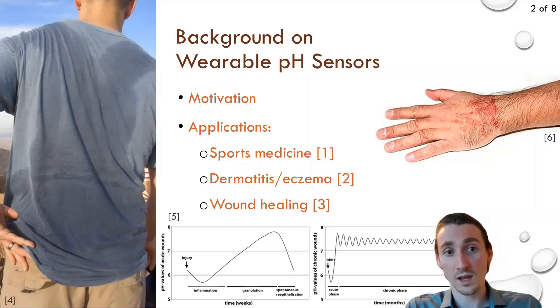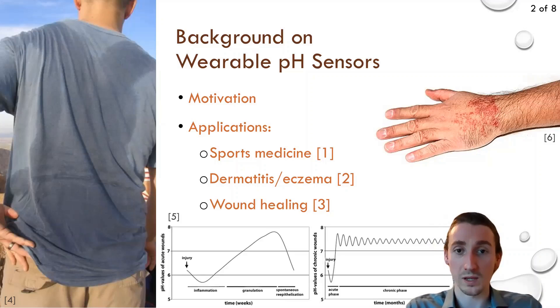These graphs to the left of me show the difference in pH for normal versus chronic wounds. Overall, the monitoring of chronic wounds has been reported to cost about 20 billion dollars in the U.S. alone on a yearly basis, and dermatitis reportedly affects about 32 million people in the U.S., just shy of Canada's entire population. So these are issues that obviously still need to be addressed.